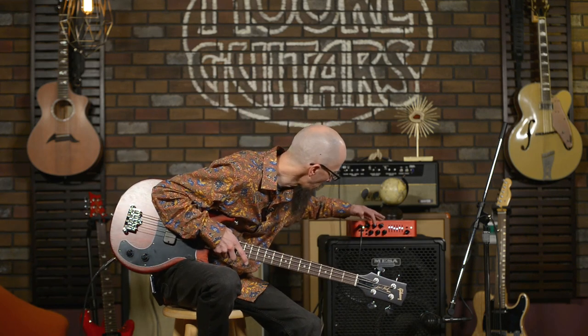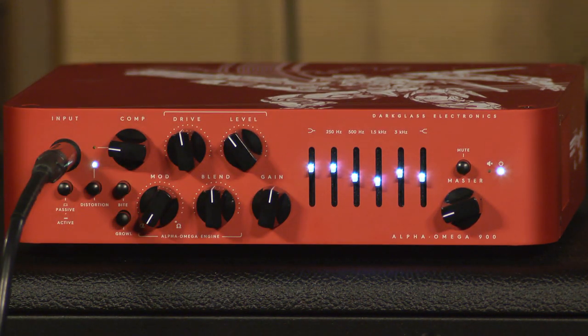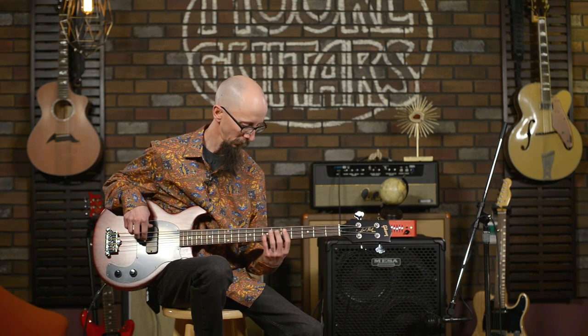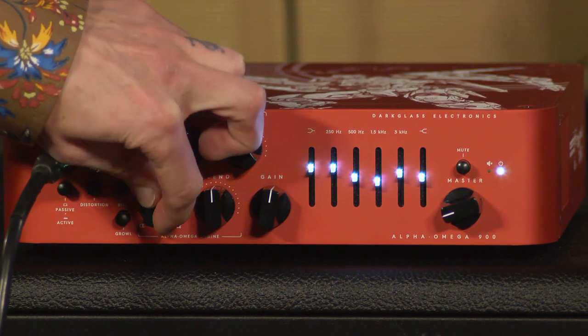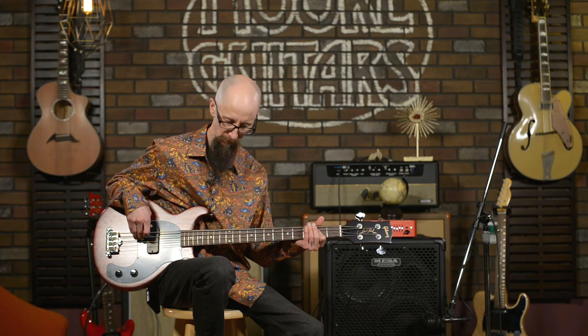The Alpha and Omega modes are two separate gain structures. Now I'm going to play on the Alpha for just a minute, and then I'm going to turn all the way to the Omega. To my ears, the Alpha seems to be a more vintage, a little bit warmer distortion, while the Omega seems to be a more modern, brighter sound.